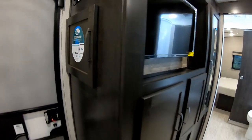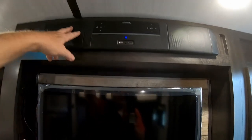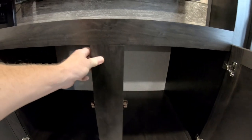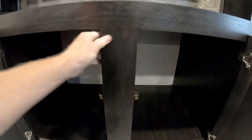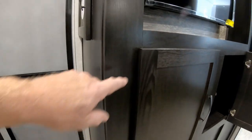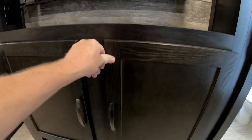Moving on, there's a storage area by the door. The entertainment center has an AM/FM stereo with a Bluetooth-capable soundbar, a TV, and storage underneath. All cabinetry in the Surveyor uses what they call a wood core — wrapped pine stock with styles and rails pocket-screwed together, putting screws into real wood rather than particle board like many manufacturers do. All cabinet doors have hidden hinges for a more residential look. There's also a closet for hanging coats next to the entertainment center.